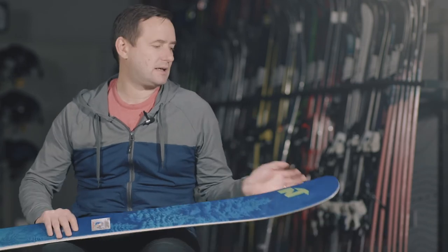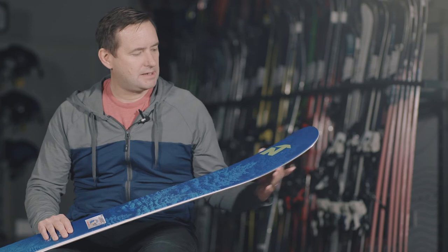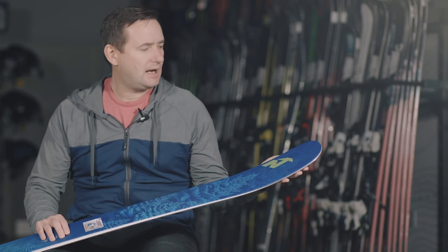Key features on this ski: we've got the blunt nose cam rock, so this is an early rise at the tip and the tail. This tip shape means you want to make sure you ski the ski fairly long — if you're caught between two sizes, go with the longer size. What the early rise is doing is making the ski more versatile; it will flatter in soft snow and it will still give you some snappy turns on piste as well.